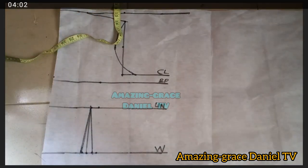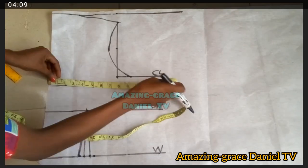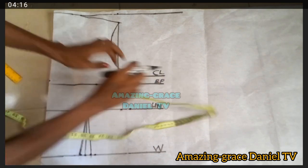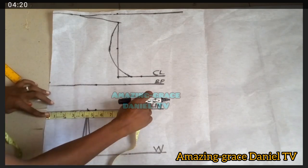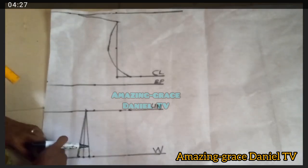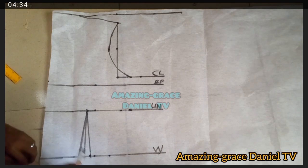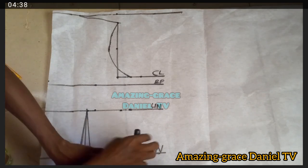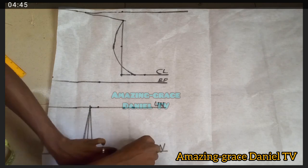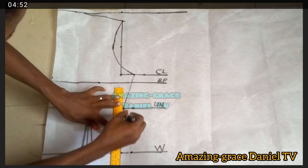Next I take my body measurements: the bust is nine, which is 36 inches. I add one inch to it — nine plus one inch. At the under-bust I took eight plus one inch. The waist is seven inches, so I take seven inches and add one inch there as well, then mark the dot and take another one inch for allowance. Then I connect all of them together and connect the allowance area as well.